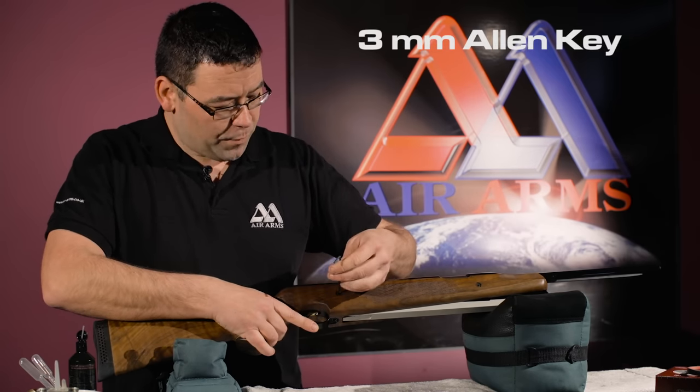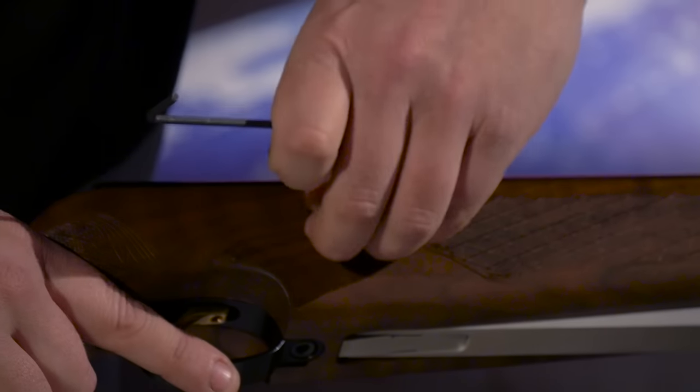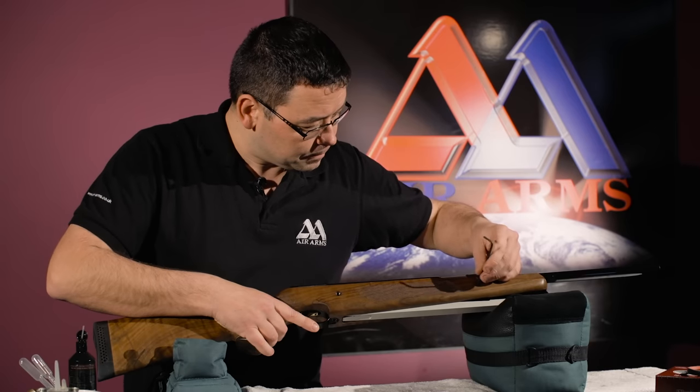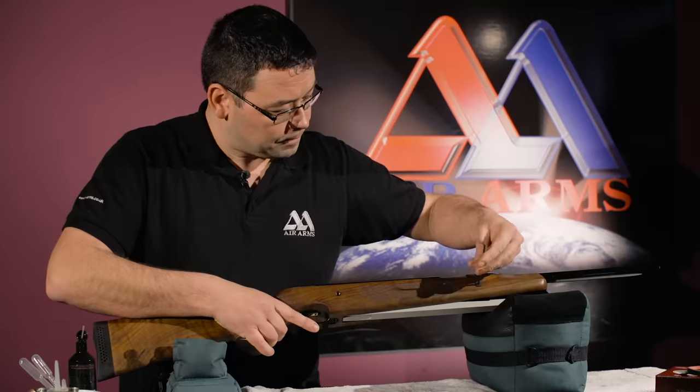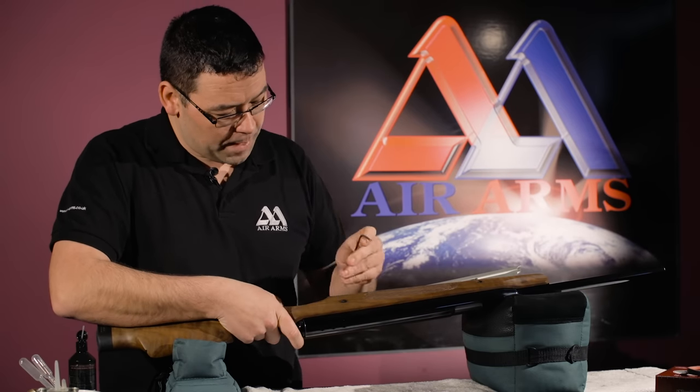We start with the 3mm Allen key for undoing these side bolts, making sure we remove the bolts completely. Two out of one side, flipping it over.